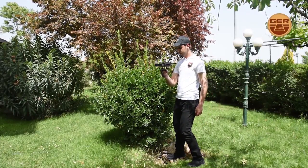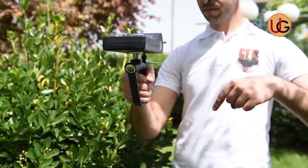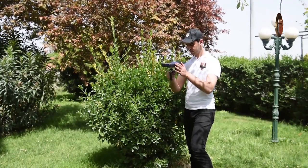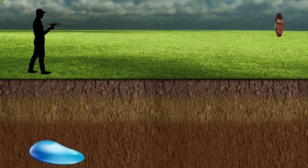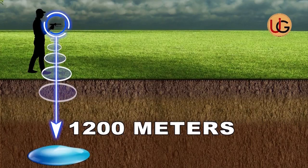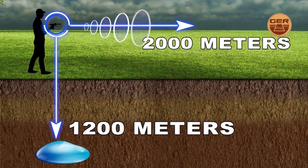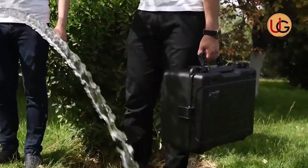After we have confirmed the location of the target, we shorten the length of the antenna and stand above the center of the target. At this point, the device will start circling around, giving evidence that we are exactly above the target. This indicates that we are directly above water. This device reaches a depth of 1,200 meters in the ground and a range of 2,000 meters upfront. We wish you success in your exploration trips.